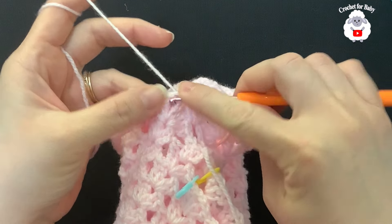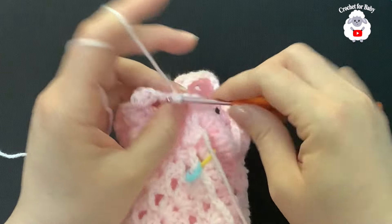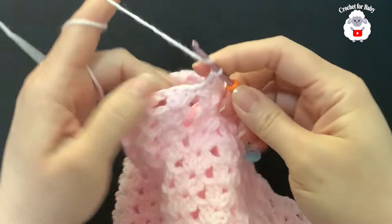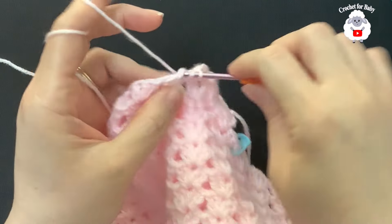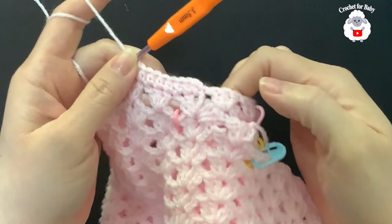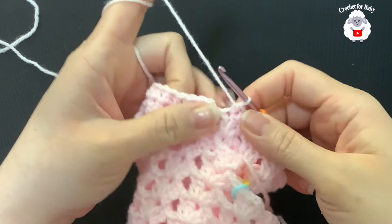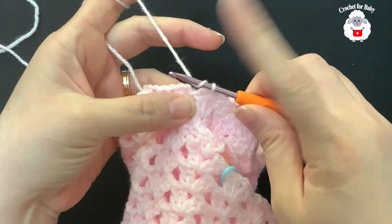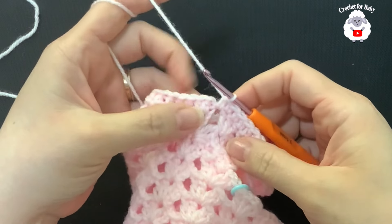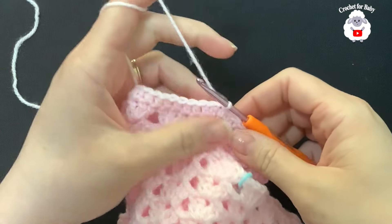For the second row, insert the hook, chain one, and into the space between the three chains and the first double crochet make a half double crochet. In this row we're going to make half double crochets — one for each double crochet all around. At the end of this row I have 39 half double crochets. Add one more in the gap so I have 40 half double crochets total. Join to the top of the first half double crochet with a slip stitch.